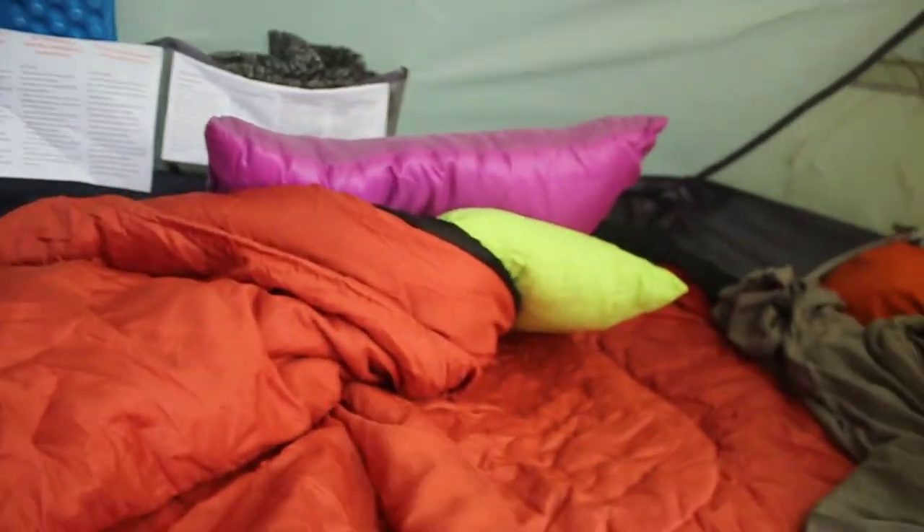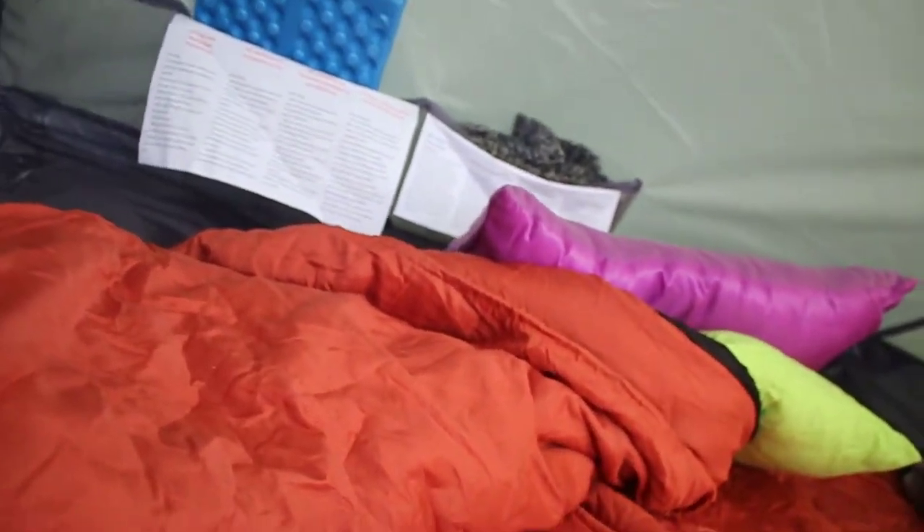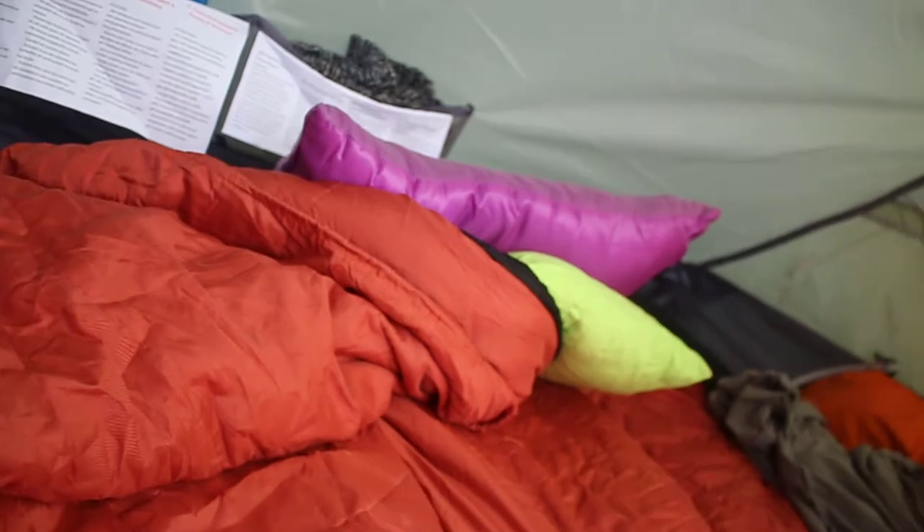The sleeping bag has got a - what do they call them - a collar around your shoulders to trap heat. It's also got a wee pocket here so you can stick your mobile phone in it.